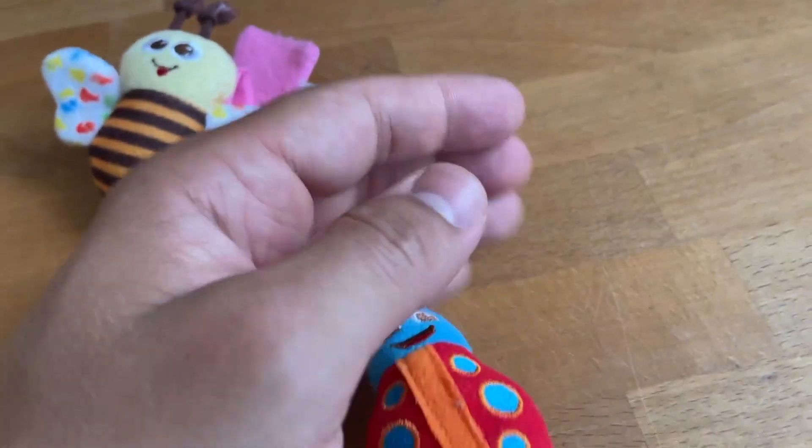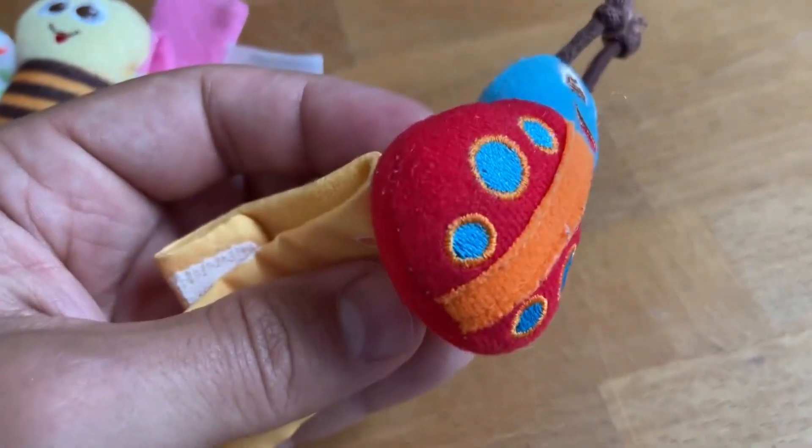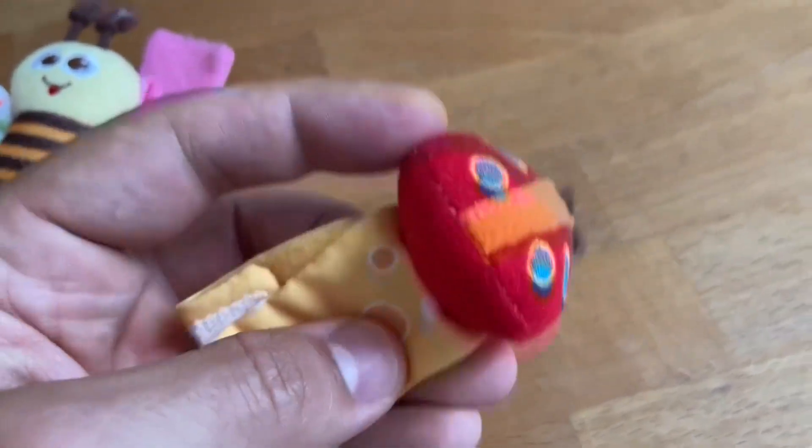They're built well — the fabric and the stitching are very solid and sturdy. You can see how well they're holding up after like a full year of use. Overall, just a phenomenal little baby toy.